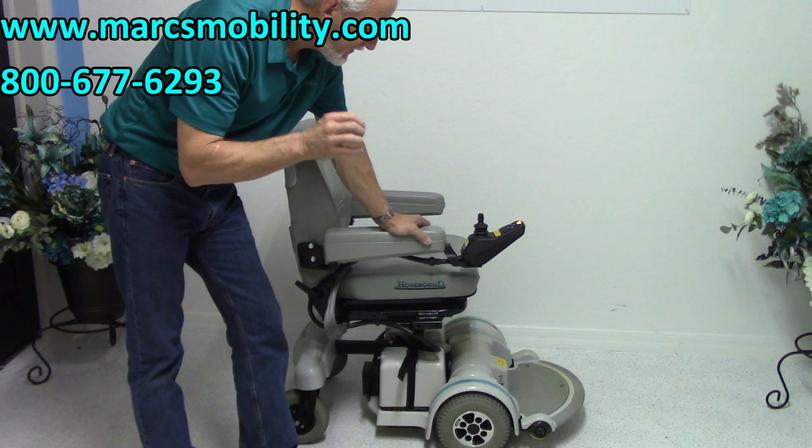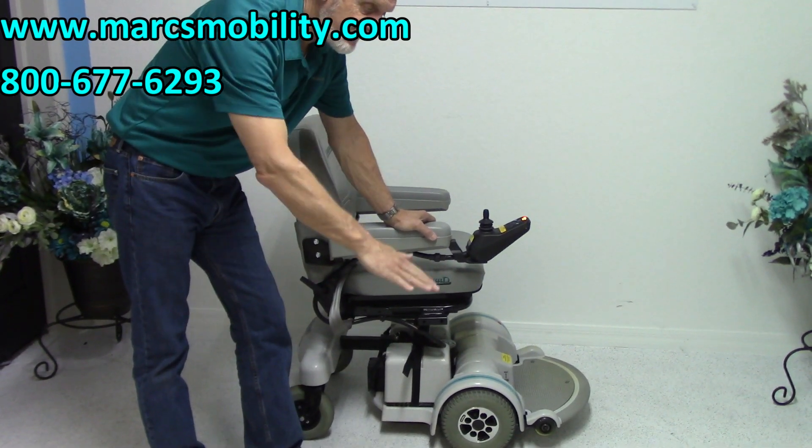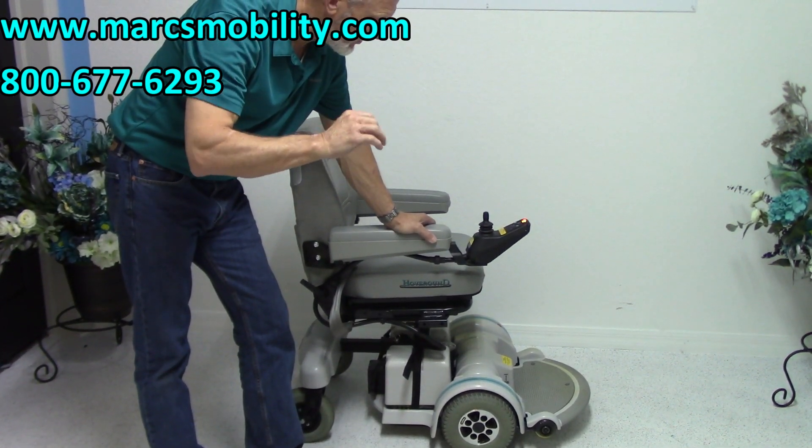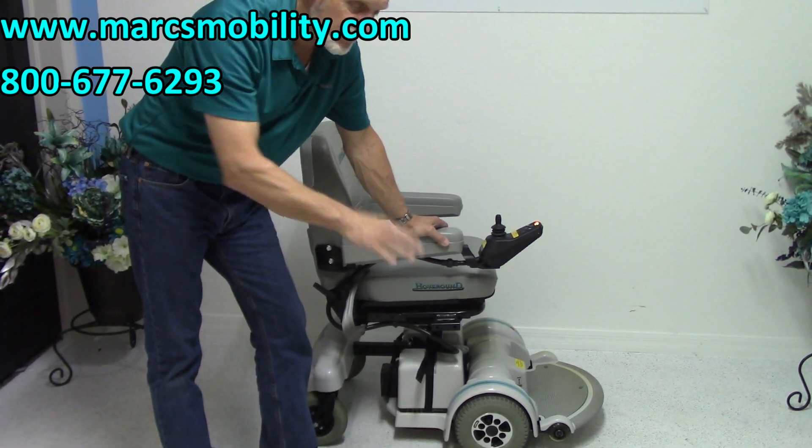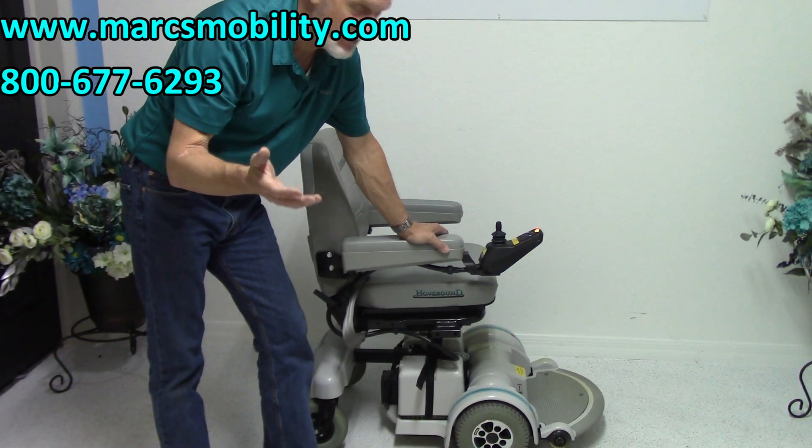The benefit of this power chair is it has the 5-inch electric seat lift. It's very rare that you find a Permobil MPV5 with a seat lift — there's just not that many around.